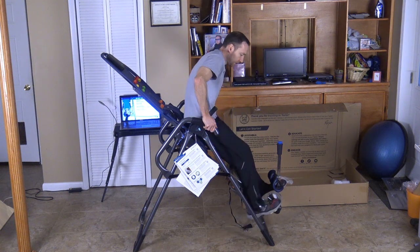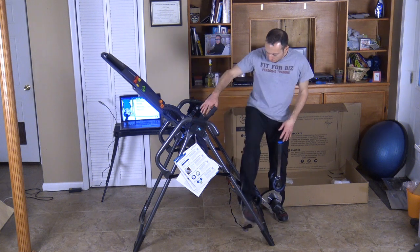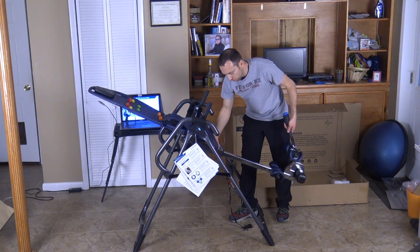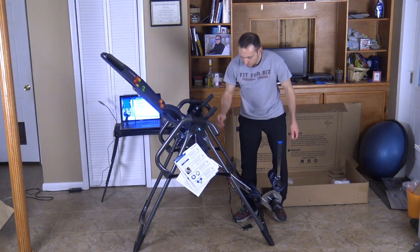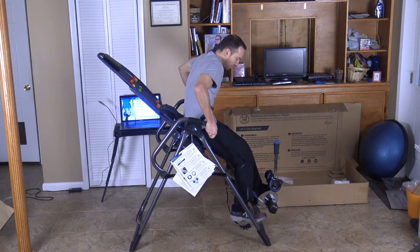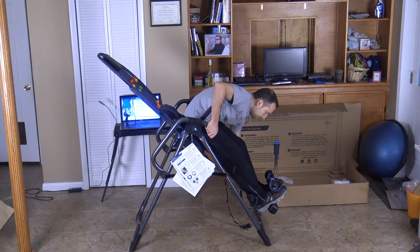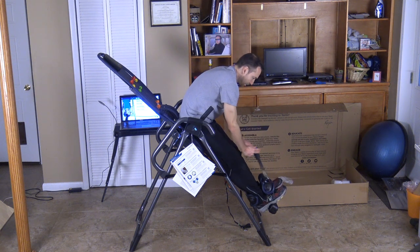I'm going to slip right in here. I adjusted it to about 5'9". When you adjust this, there's a little pin right here in the back — you pull the pin out, support this, pull the pin out and it slides up and down. I'm going to lay on the machine here, step on one foot at a time, and make sure to adjust it for your proper height. I'm about 5'8" and three quarters but I put it on 5'9".